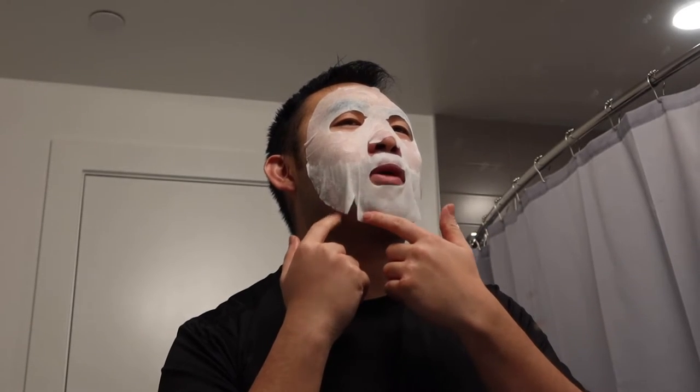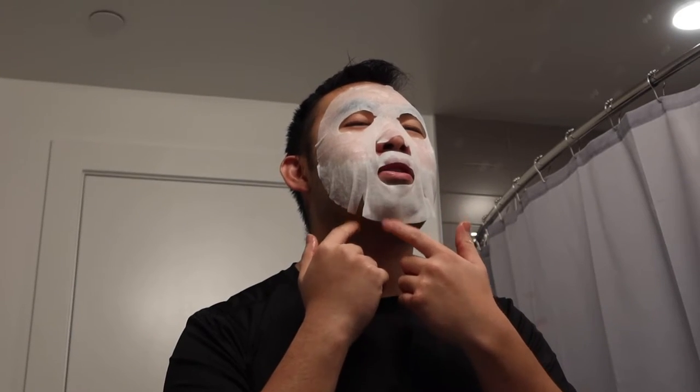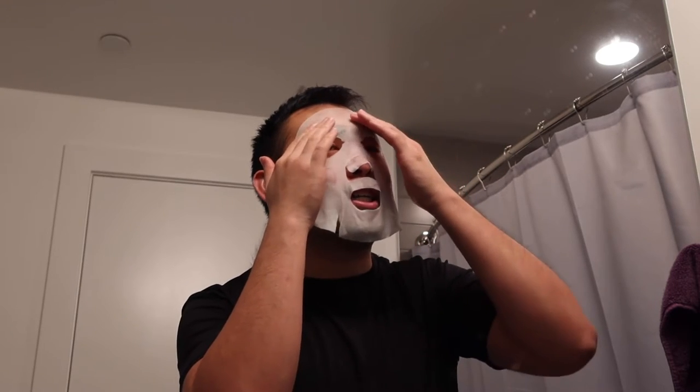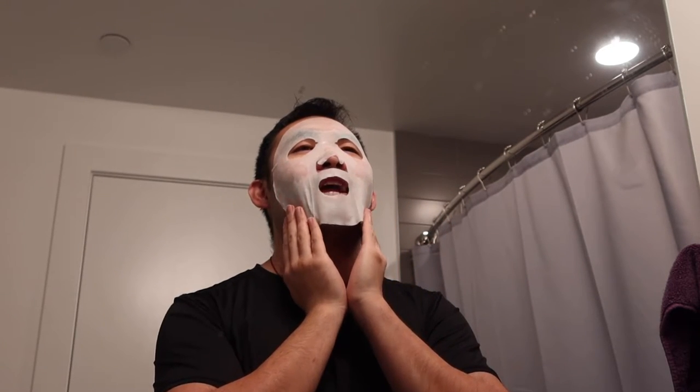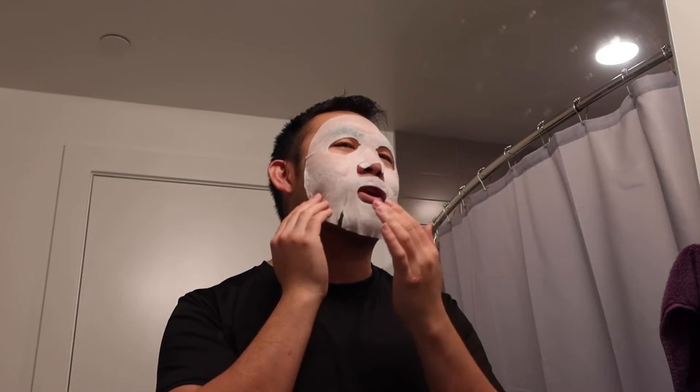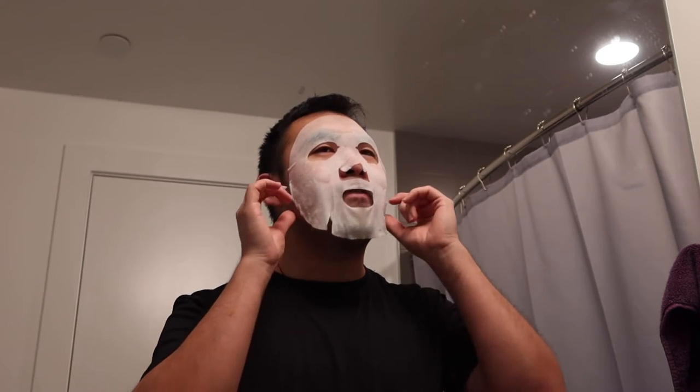Once you apply it on, this is what it looks like. You can see the bottom part doesn't really stick because of my beard. If you want to use it correctly you should shave first. I'm going to leave this on for 15 to 20 minutes and come back. After about 20 minutes, the bottom part is flying out because of the beard, but the top part sticks really well and is all done. There's still liquid on the bottom part, so just use your hand and push it against your face so it applies onto your skin.